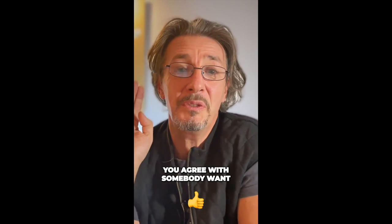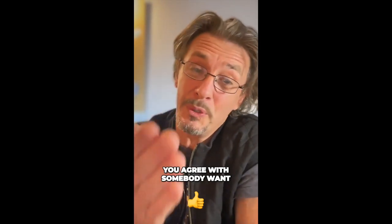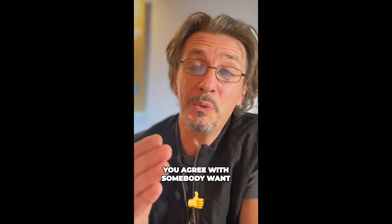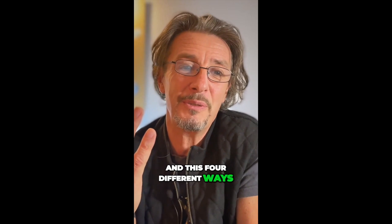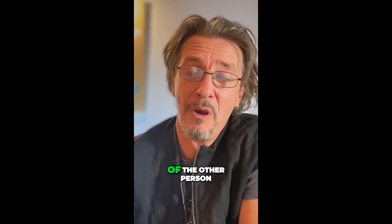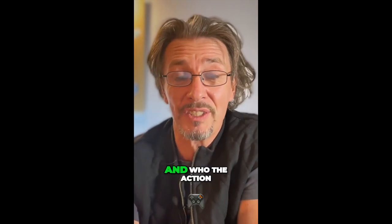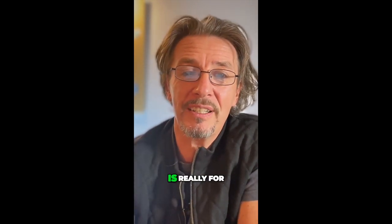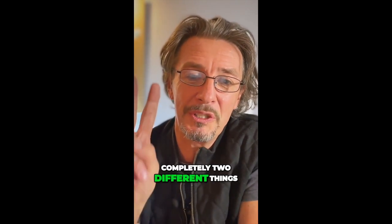So in short: I do what I want. I do what you want. You do what you want. And you do what I want. There are four different ways. These four different ways of touch are always within your limits or the limits of the other person. And what that clarifies is who is doing the action and who the action is really for, because these are completely two different things.